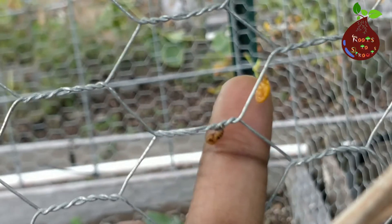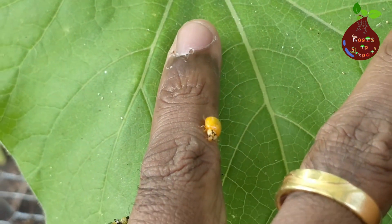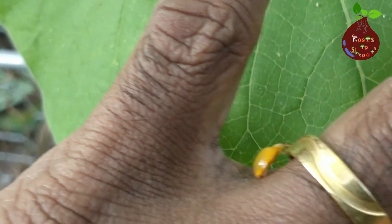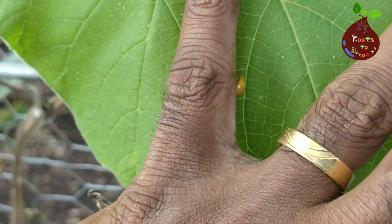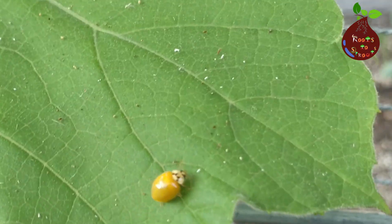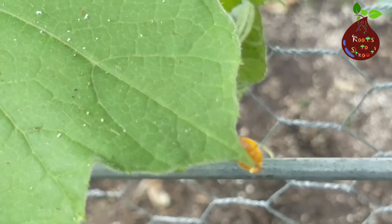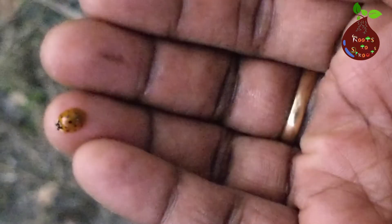Finally, here is the adult stage of the ladybug. Soon after they transition into the adult stage, their cuticles are very soft, which makes them very vulnerable. But after a few months, their cuticles start to develop and harden. After a few weeks, you can see that the dots have developed and the color of the ladybug has darkened.